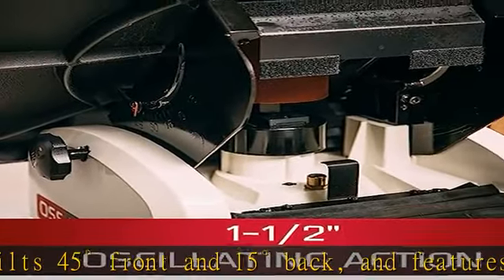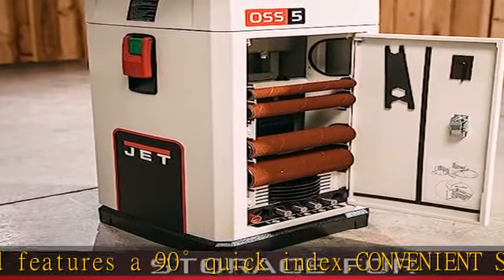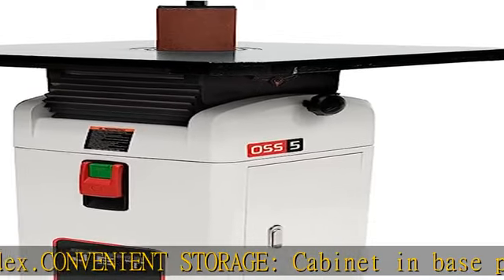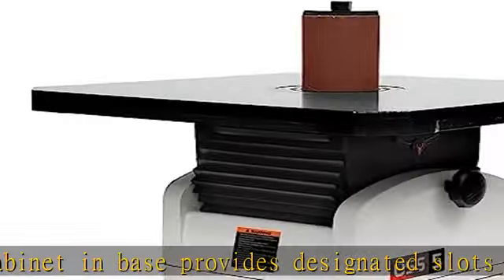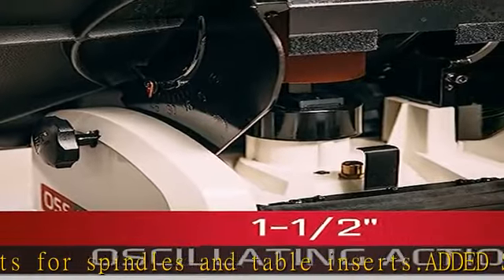Plenty of options: includes 1/4, 3/8, 1/2, 5/8, 3/4, 1, 1-1/2, 2, 3, and 4 spindle assemblies with sleeves, and 1, 1-1/2, 2, 3, and 4 rubber drums with sleeves.